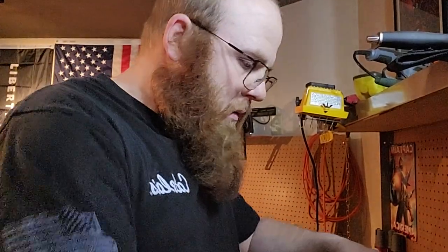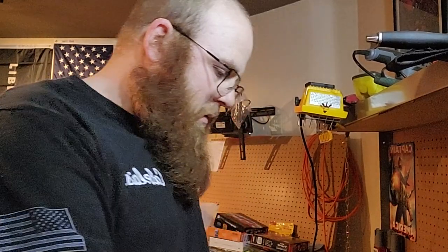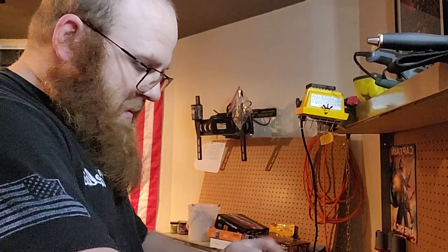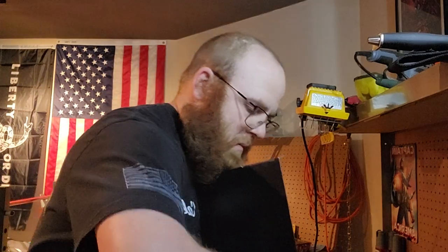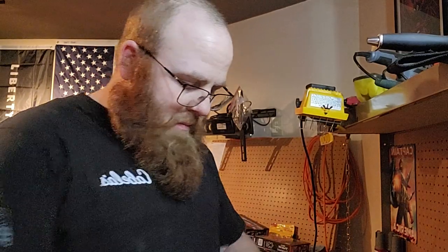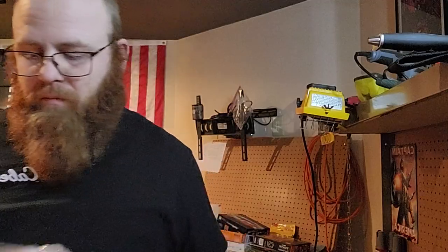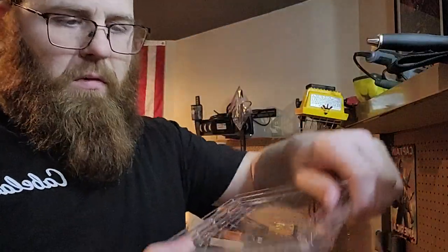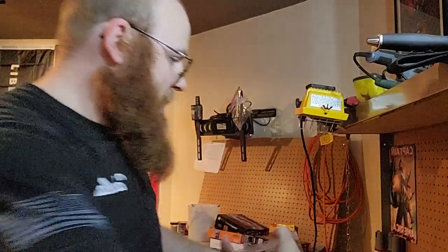Now we got this one — Tarantula Cribs medium terrestrial enclosure, 8 by 6 by 6. That's a nice enclosure. That's beautiful — got the logo, slide-on lid. That'll be really nice.